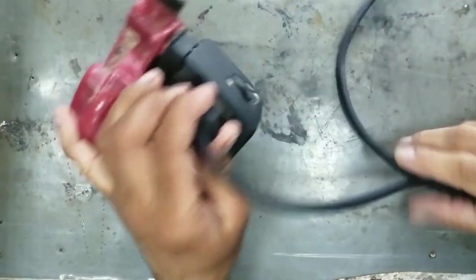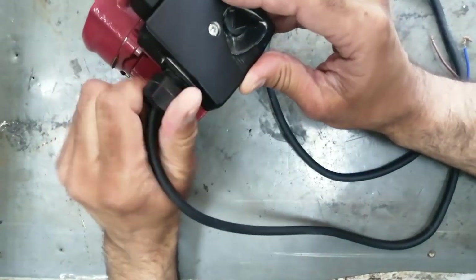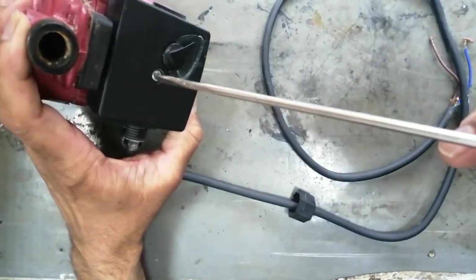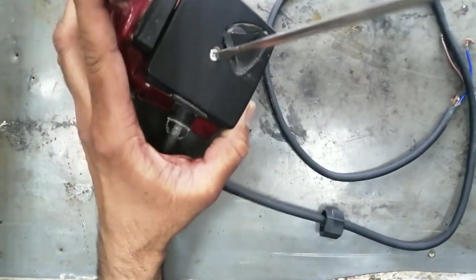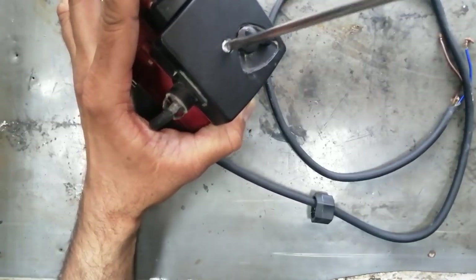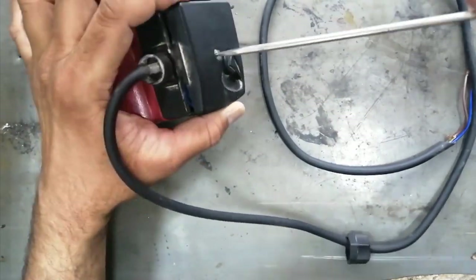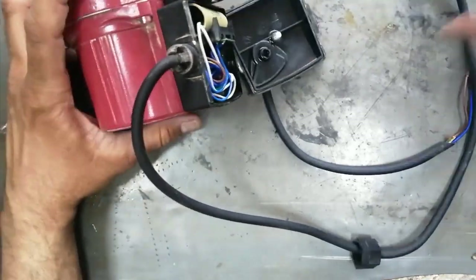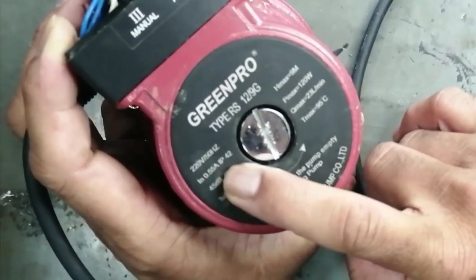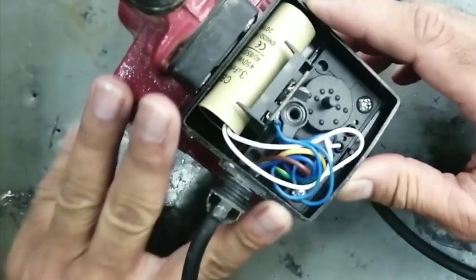Assalamualaikum warahmatullahi wabarakatuh. This water pump — Green Pro — is a Russian pump, an automatic water booster used for home usage. It was not working so I opened it. It is very useful for indoor home use. It is 220 volt operated and builds pressure to circulate water in the home. It is a Green Pro, 220 volt, 50 Hertz, 0.55 ampere, 120 watt — normally around 105 to 110 watt.